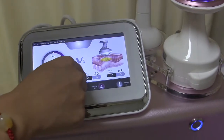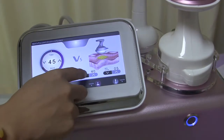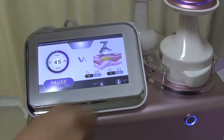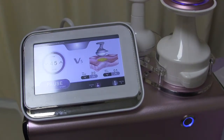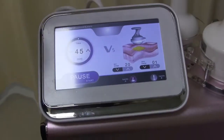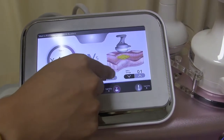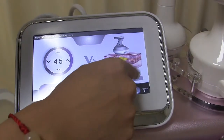Here's the RF energy adjusting and HIFU energy adjusting. The lowest RF output is 20, and the lowest HIFU energy is 1. Generally, we adjust the energy based on the feelings of a customer. We start from 20 and 1. The biggest energy of RF is 260, and the highest energy of HIFU is 10.